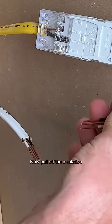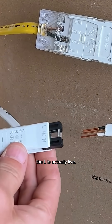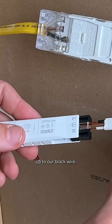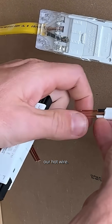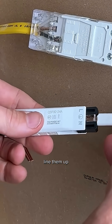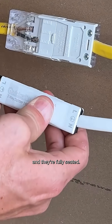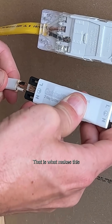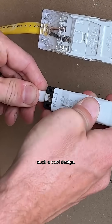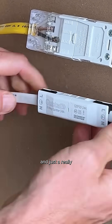Pull off the insulation and we're ready to go. Line up the 'L' — which stands for live — to our black or hot wire. It is literally as easy as making sure they're straight, lining them up, and pressing them into each side until you hear the click and they're fully seated. That is what makes this such a cool design — it is so easy to install, secure, and just a really neat design.